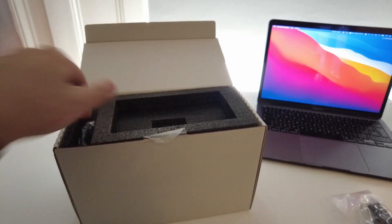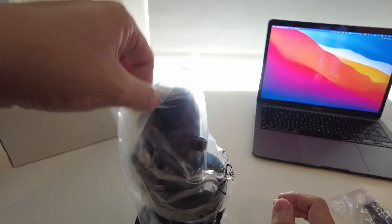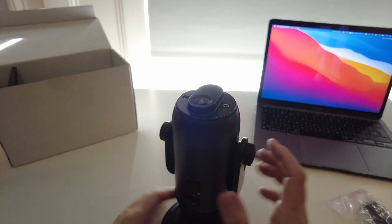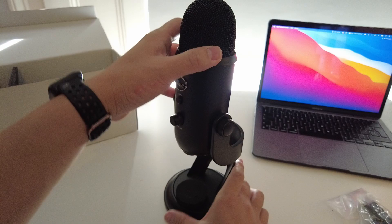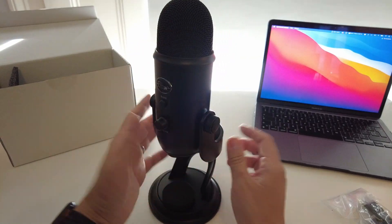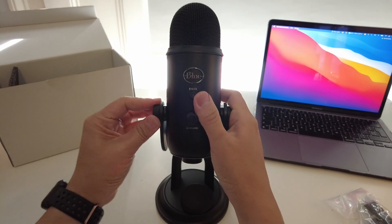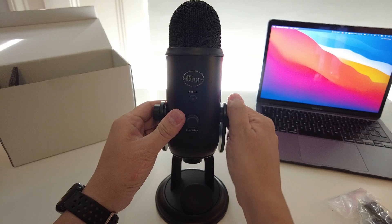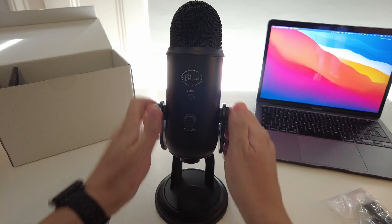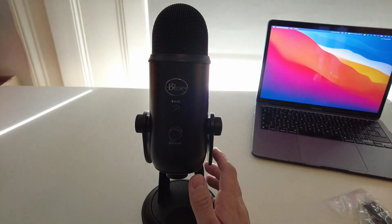This is the manual here, and then the microphone itself. I'm going to remove this plastic wrapping and then we have the microphone stand. I'm going to align it like this and then tighten it so that it's kind of facing towards us. I'm just going to tighten this so it's facing up. There's nothing else in the box so we can just get that out of the way.